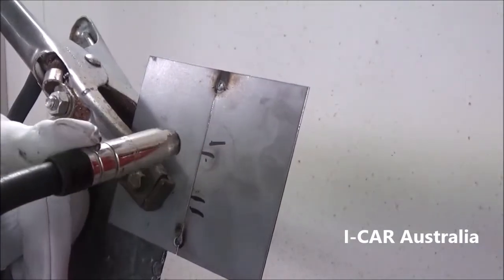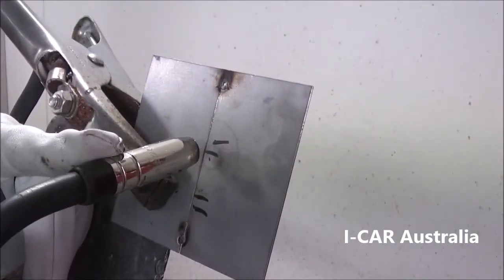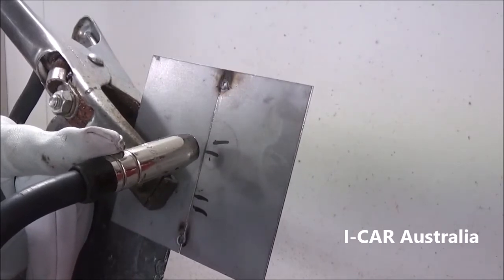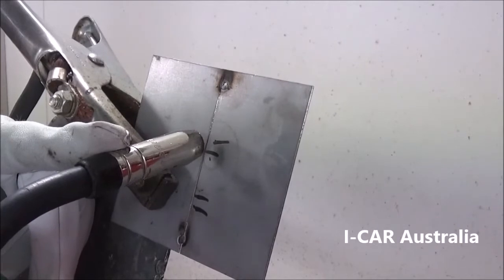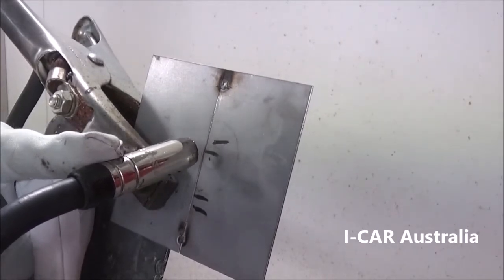The tip angle for this one: 5 degrees off 90 will give you the right penetration and the right heat. Do not race the pulses — allow your pulse to solidify before you place the next pulse down.